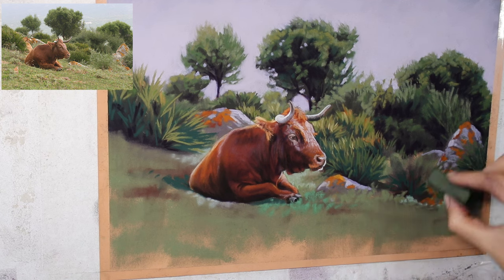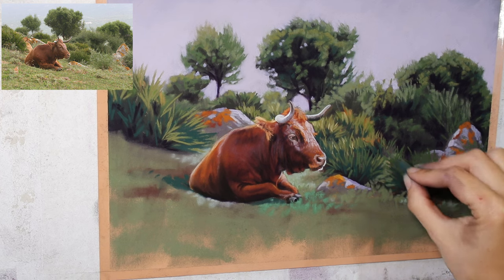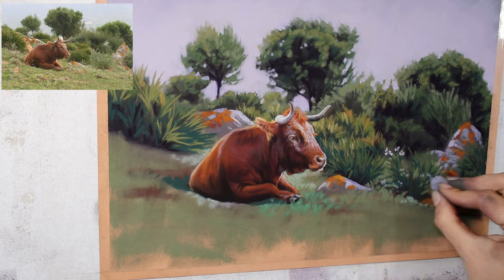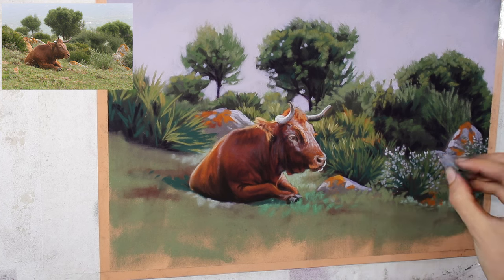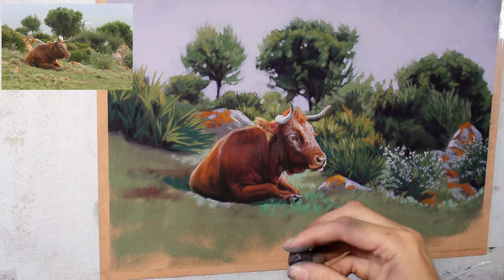I took this photo reference a year or two ago and have been meaning to paint it. Each day that I go out with my dog Lola to walk, I'm faced with little scenes like this, especially at the moment. So it inspired me this month to get on and paint some of the beautiful scenes that I'm surrounded with here.